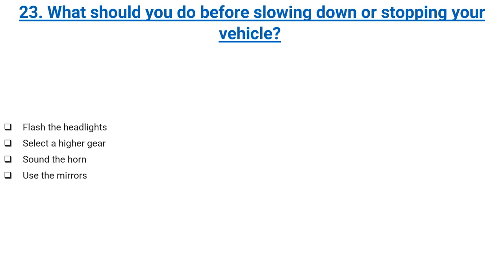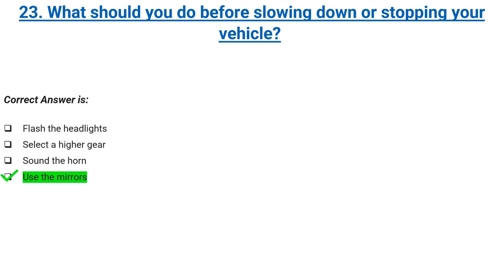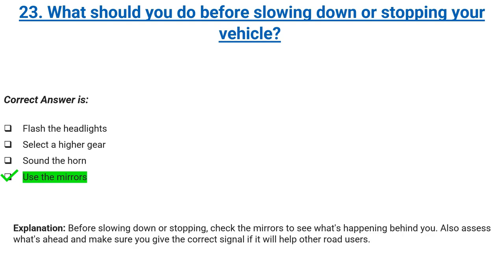What should you do before slowing down or stopping your vehicle? Flash the headlights, select a higher gear, sound the horn, or use the mirrors. Correct answer: use the mirrors. Explanation: before slowing down or stopping, check the mirrors to see what's happening behind you. Also assess what's ahead and make sure you give the correct signal if it will help other road users.